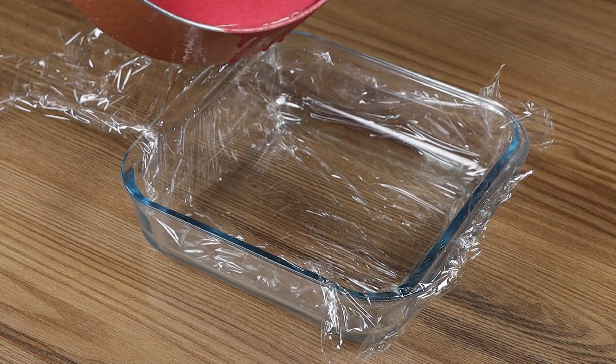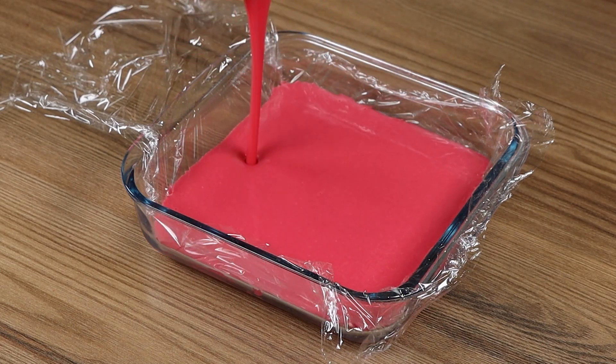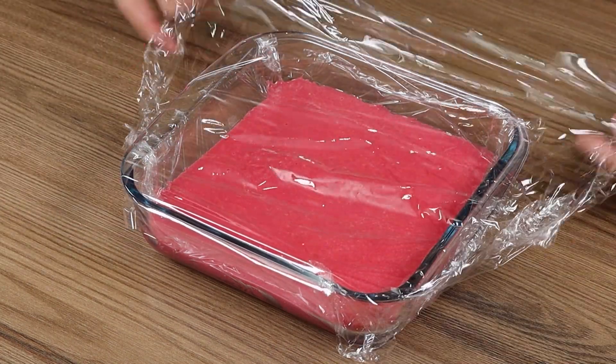Put the mixture in the mold with the bottom covered in plastic film. Then cover the bowl with more plastic film and leave it in the fridge for 3 hours.